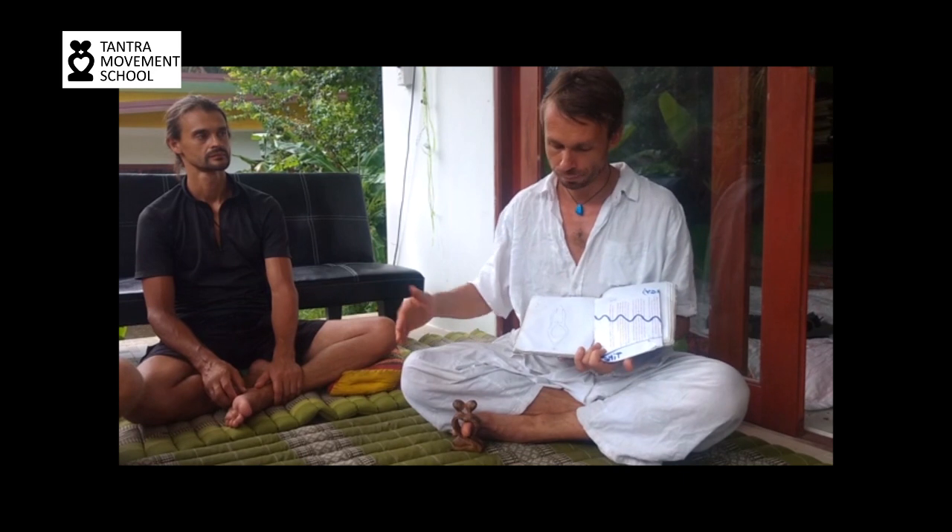How are we going to do the yoni mapping? As I said, first we massage all the body — the tantric massage, neo-tantric massage, tantra movement massage — we first massage the body to open up the energy channels, to prepare the body. And we do it from massaging the less intimate parts, getting more into the more intimate parts.